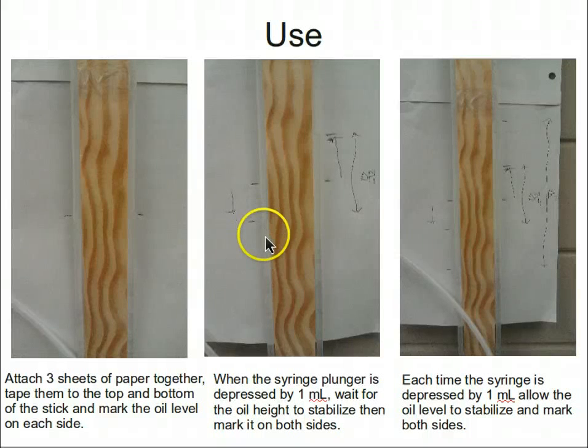For each volume change — each change in plunger position — the oil level should be marked on the paper, as shown here and here.